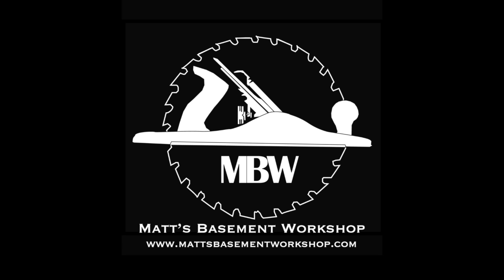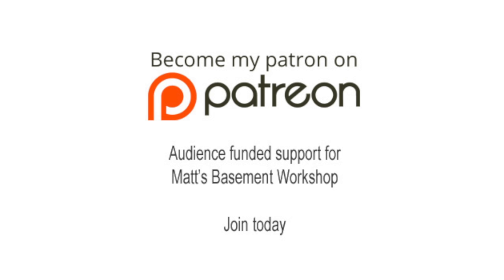For more information on topics discussed in this episode, visit mattsbasementworkshop.com. Also, please consider becoming a patron of Matt's Basement Workshop — get early access to new shows, bonus content from each episode, and so much more. Visit patreon.com/mattsbasementworkshop to sign up and start receiving your benefits today.